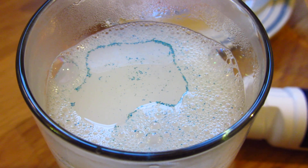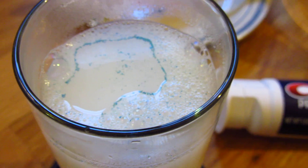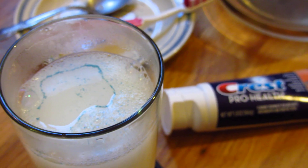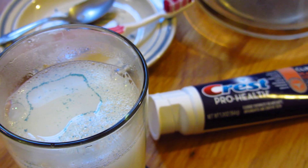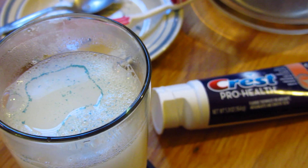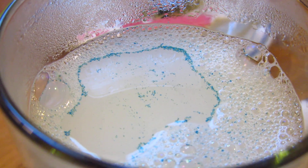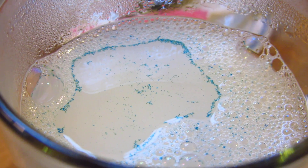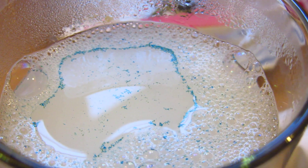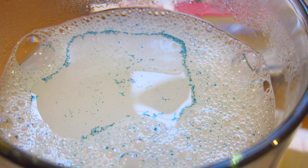Again, this isn't particular to any brand. A lot of brands and a lot of body washes also contain these types of plastics that you're putting into your body. Let me get a better close-up for you so you can see. There's actually a lot more plastic at the bottom because not everything dissolved, but I think you get the idea. Thank you for watching.